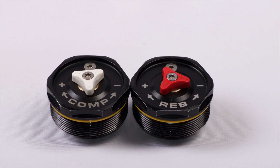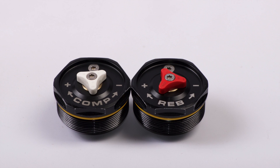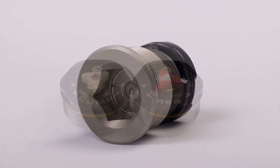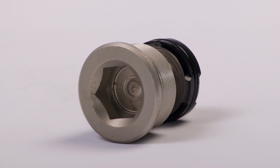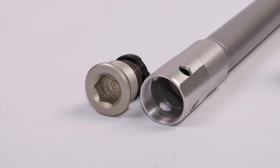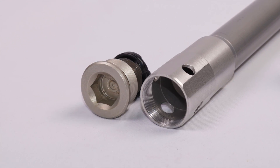In contrast, Explorer has a single compression adjuster on the left fork cap and a single rebound adjuster on the right fork cap. There are no adjusters on the bottom of the fork. The difference here is not just cosmetic, because the location of the adjuster determines what is being adjusted inside the fork.